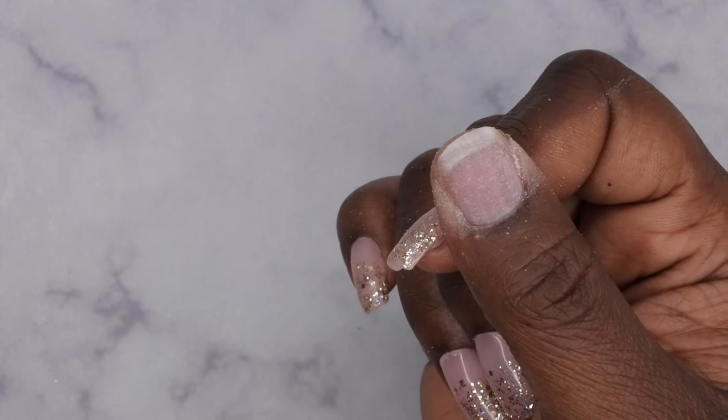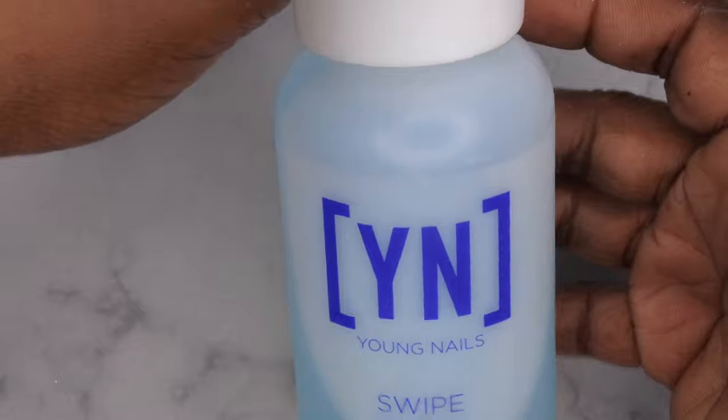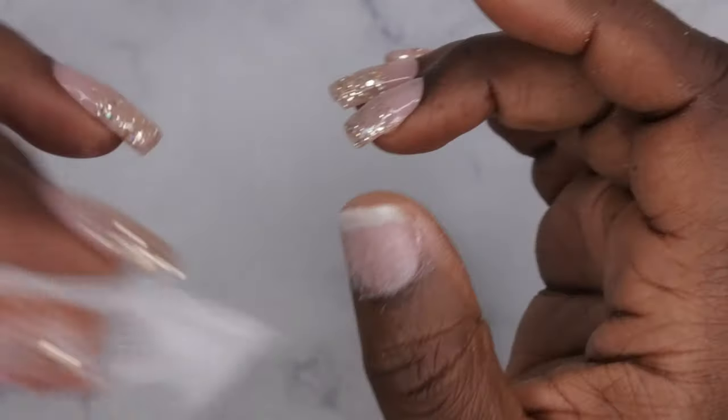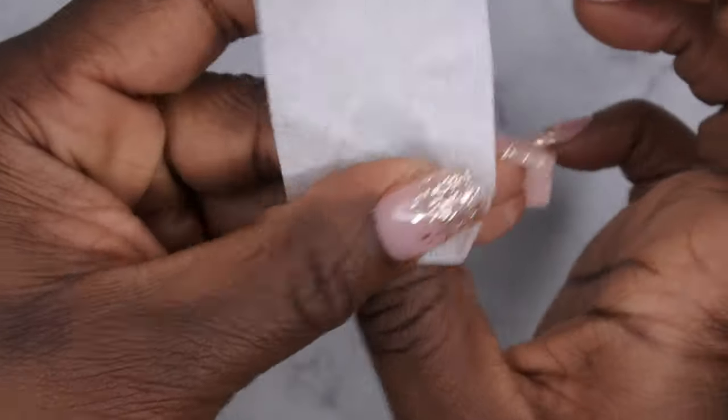After that, dehydrate your nail with some alcohol — in this case I'm going in with some Swipe — and then clean all the dust and debris from the nail.